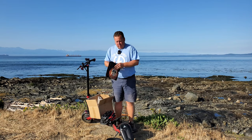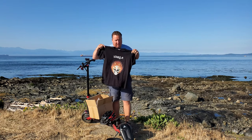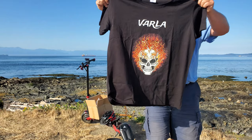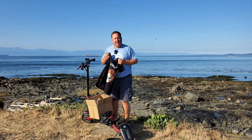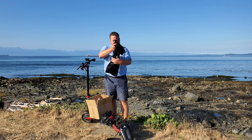And then last but not least, a Varla t-shirt! Let's open this up and take a look. Oh, this is really sweet — let me get that nice and close for you. Thank you so much, Varla, for shipping me these accessories.